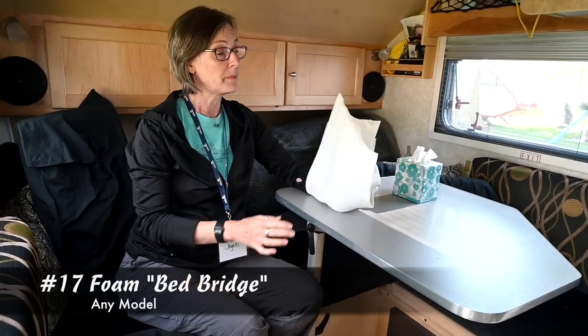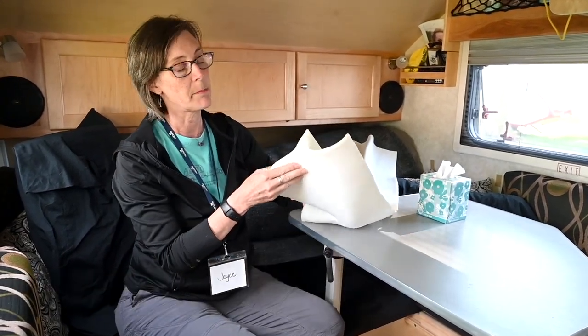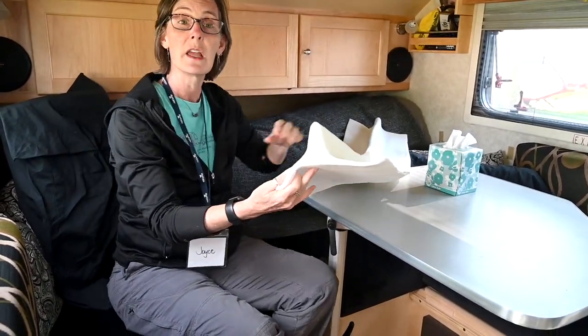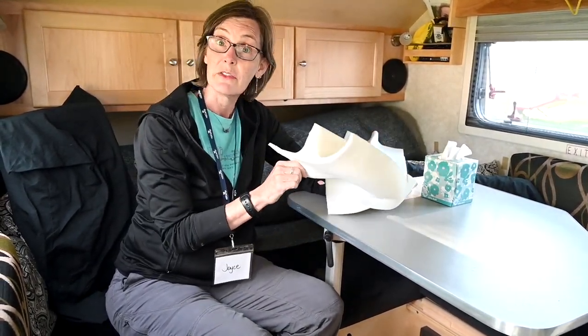One of my favorite mods is this bed bridge, which is made all out of foam. I'm a terrible sleeper with those lumps, and this bridge shoved down between the cushions makes it so I can sleep comfortably. I got it at Foam Factory if you're interested.